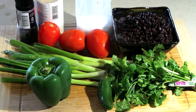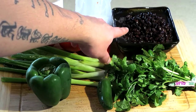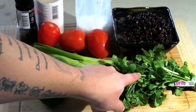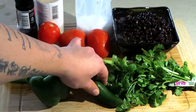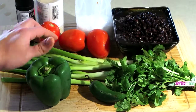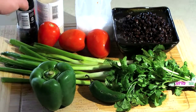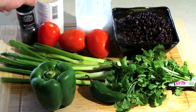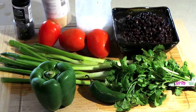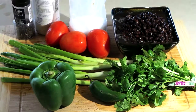For the black beans, this is my recipe. I have about 30 ounces or 2 cans of black beans. I have a jalapeño, some green onions, a whole bell pepper, 3 tomatoes, black pepper, some garlic powder, some salt, and some cilantro.